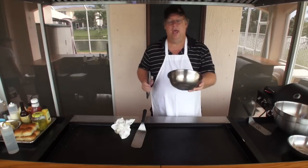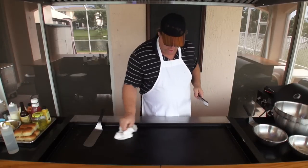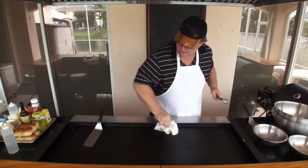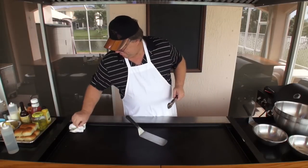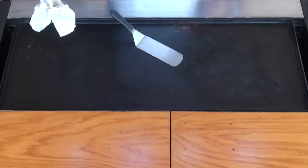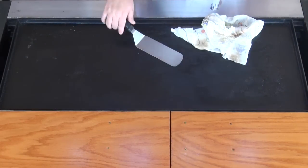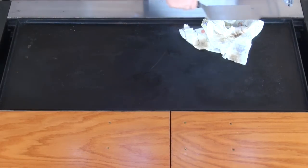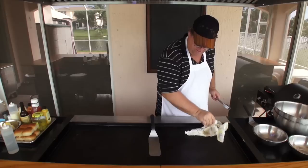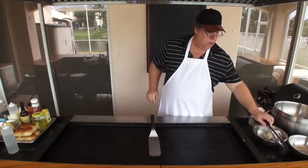Remember to always get a bowl — have a bowl ready for trash, which is what we'll be doing here. Okay, we are ready to cook.